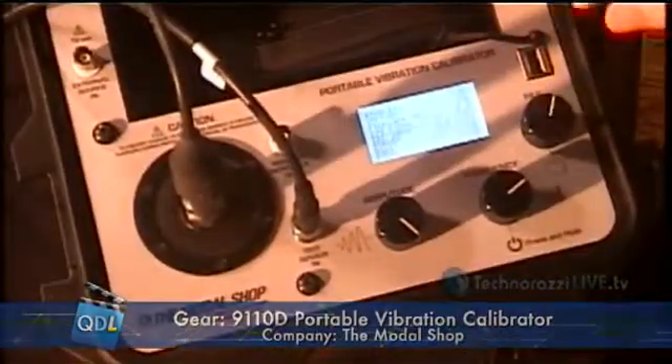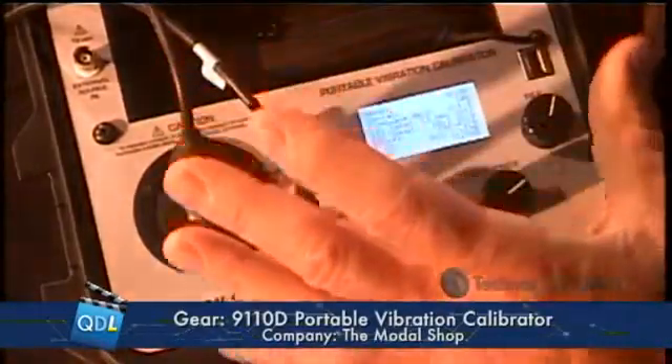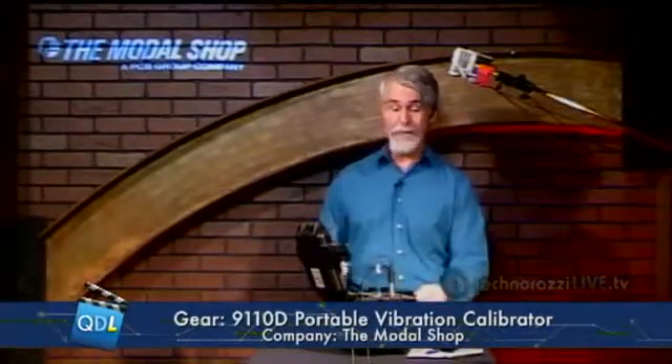This is a NIST-traceable calibrator. If I want to see all my NIST traceability data, I simply go to the traceability screen and get a nice display showing everything about my NIST traceability based on the last calibration for this device. Finally, we talked about looking at an accelerometer — this is a piezoelectric device; The Modal Shop calls it ICP, others in industry call it IEPE. We can also look at velocity transducers and proximity sensors. There's a cool little device that mounts to this that also lets you calibrate proximity sensors, so pretty much any kind of vibration calibration you need to do you can do on this.